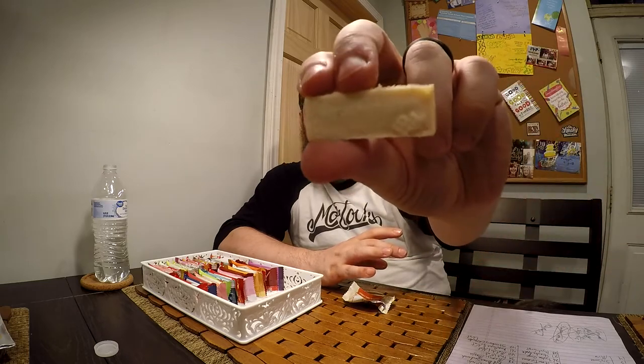Next we have the soy sauce flavored Kit Kat — another savory type flavor. I'm interested in seeing how salty this will be. It looks like it uses white chocolate. Actually not really soy sauce flavored at all — just tastes like white chocolate with a little bit of saltiness to it. Kind of disappointed. Moving on, we have miso flavored — another savory flavor you'd think would not be in candy. It's another white chocolate with little brown specks. Disappointed in both the soy sauce and the miso — they just taste sweet and like white chocolate.